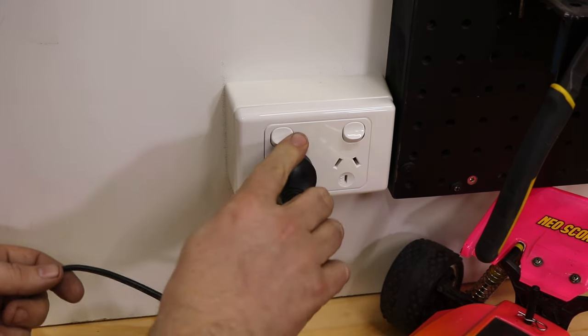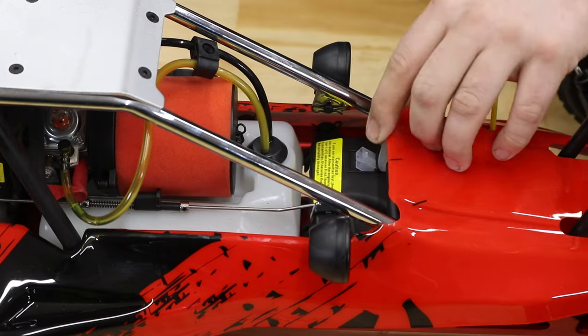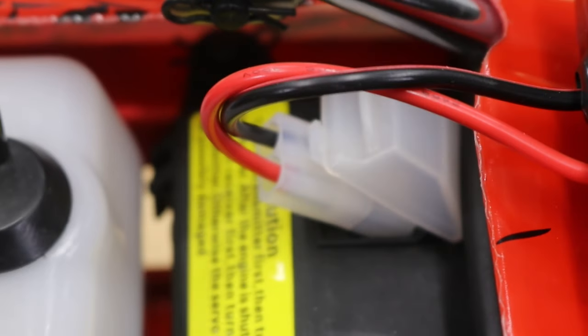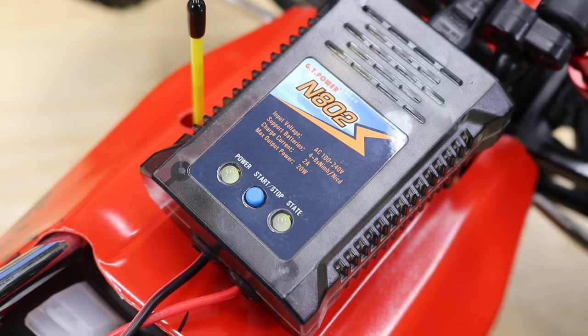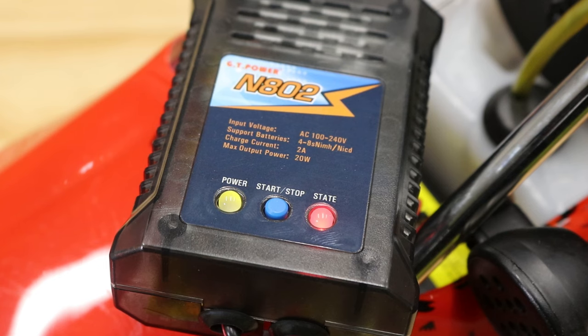Plug in the wall charger and connect it into the charging port on the radio box located at the front of the buggy. Once connected, press the blue start button. When fully charged, the status LED will go green.